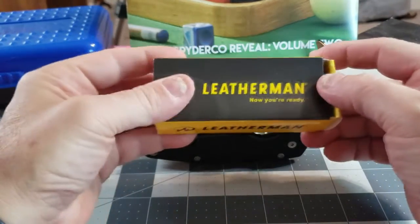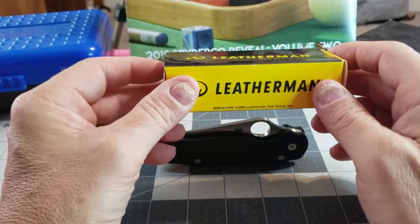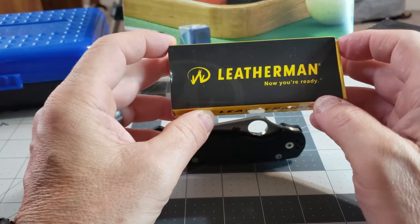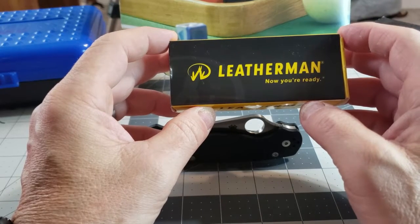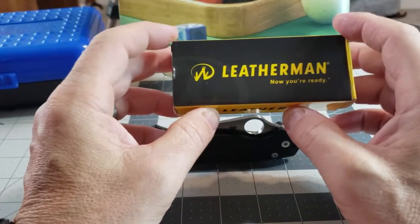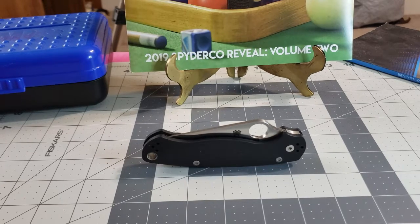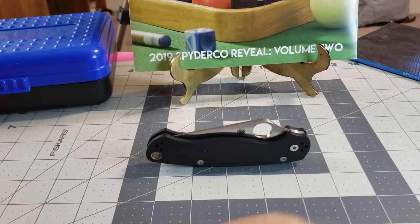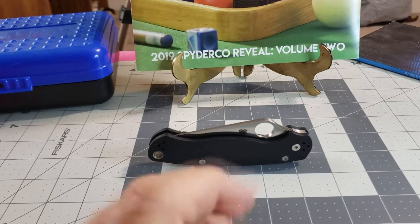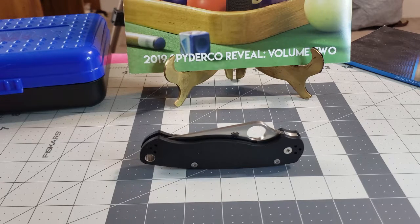If you want a chance to win this Leatherman Micro little pocket multi-tool, spread the word and get me up to 100 subscribers. Once I get to 100 subscribers, I'll give out details on how one of you folks that are subscribing can win this handy little tool. I also have a card giveaway, so we'll get two winners — one for the knife and one for the cards.